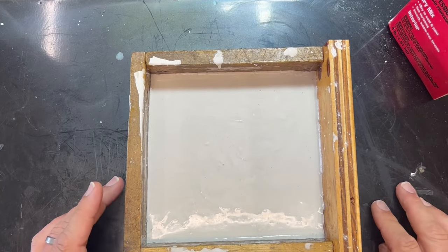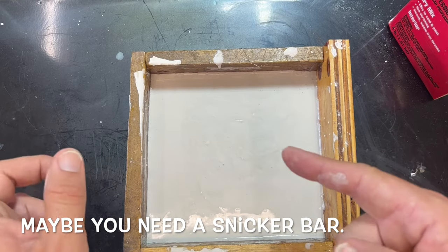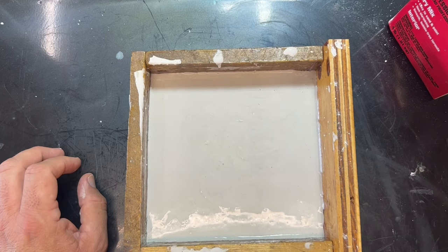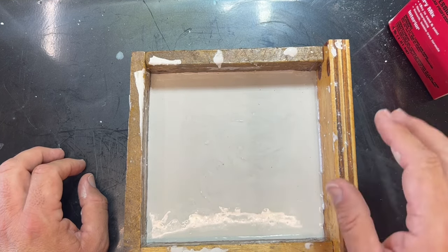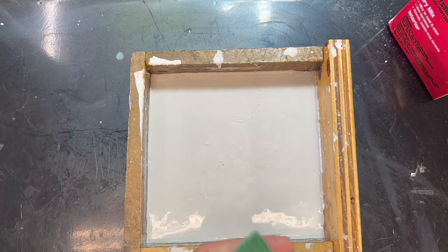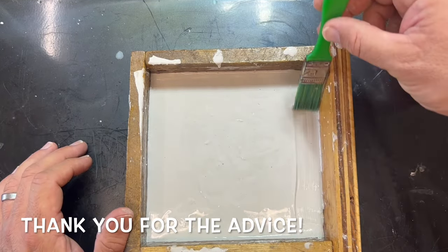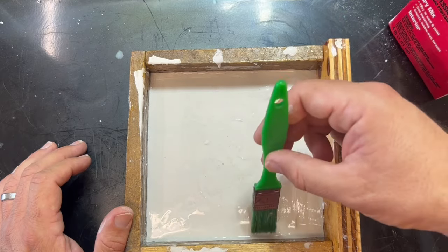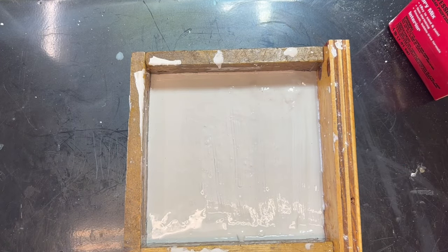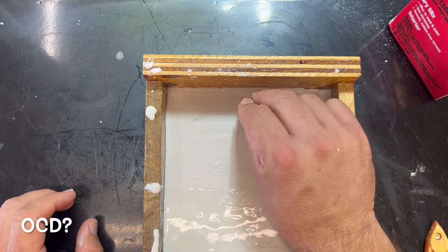We put it on the air compressor and that vibrated out most of the bubbles. A regular viewer sent an awesome suggestion: you can use a brush to brush out any bubbles that pop up, and that works really well. Now we're going to put in our sprue up top, then take our fish paintbrush lure and lay that right down in.